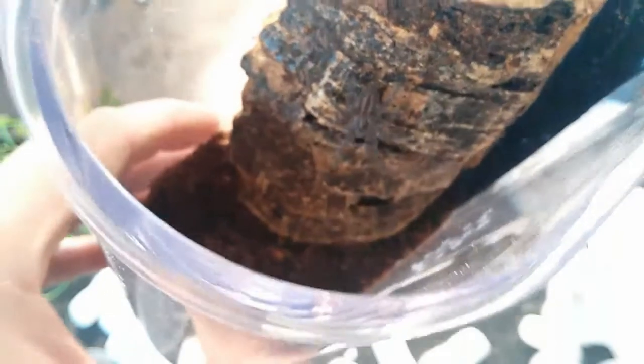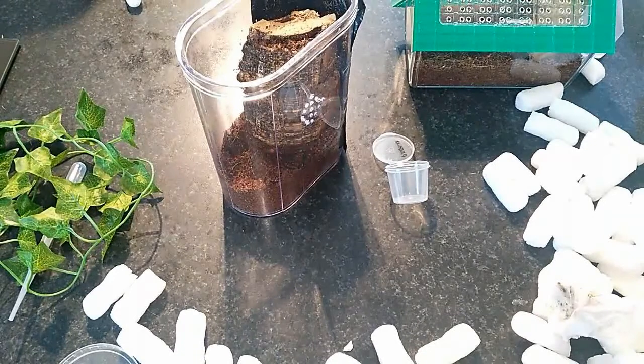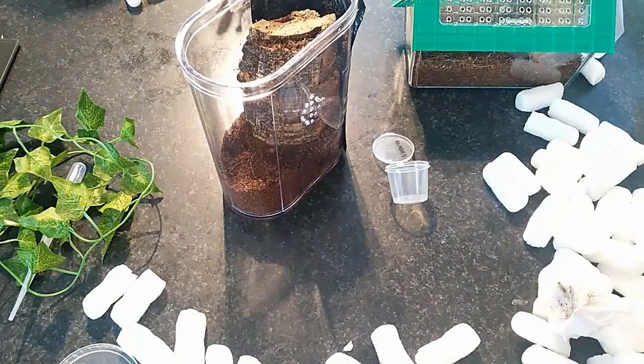Moving very happy and very healthy, so that makes me very happy. Once again, thank you so much to the guys at Tarantulas Bristol. I'm incredibly happy with them, and Ayla says thank you as well. See you later, bye!